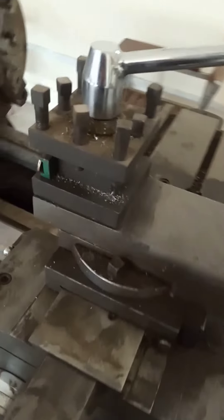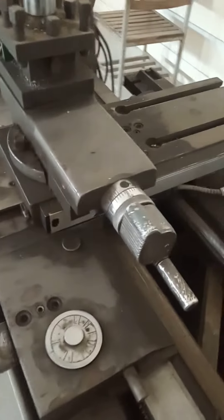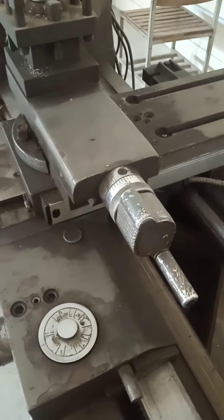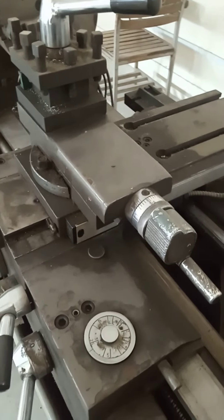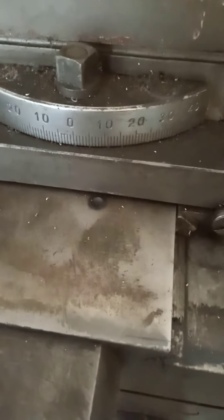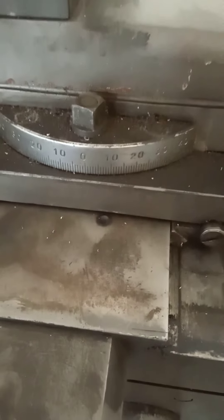This part of the lathe machine is known as the compound rest, used for taper turning. In taper turning, the feed is given with the help of this wheel, not with the help of the carriage wheel. This gauge on the compound rest is used to set the taper angle.